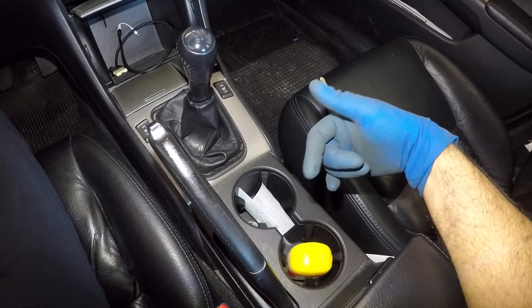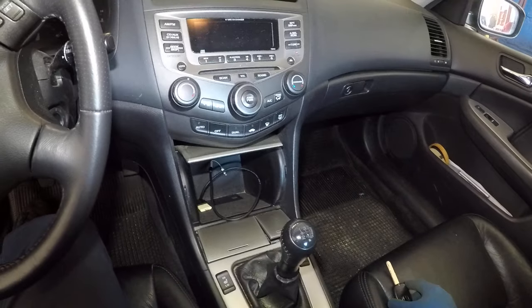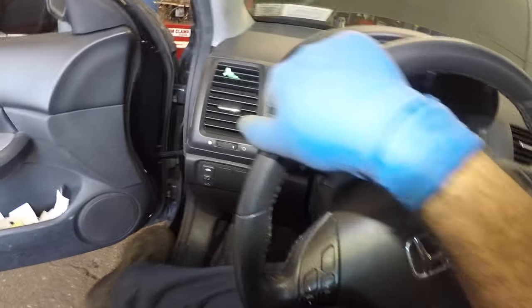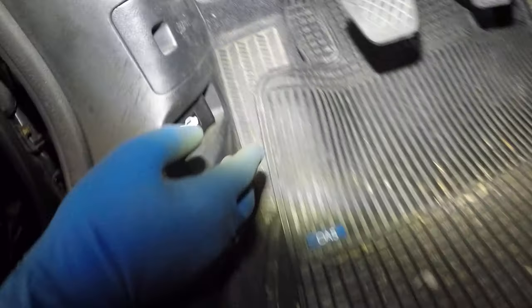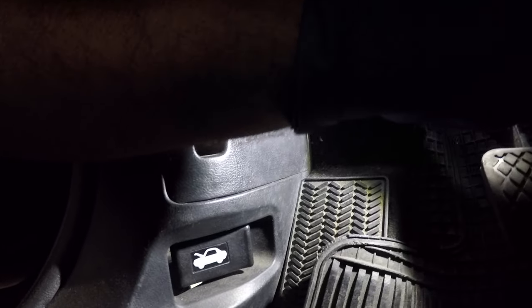This video covers years 2003 to 2007. To check the fuse you need a test light, but if you don't have one, that's okay. Go down to the foot panel and you're going to see something similar to what I'm about to show you.